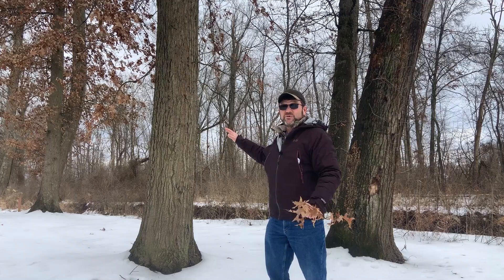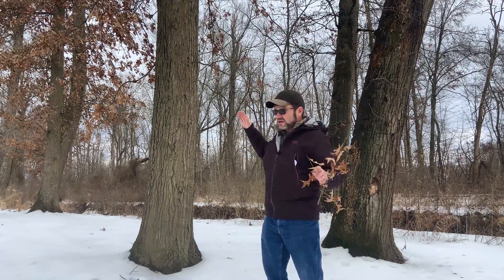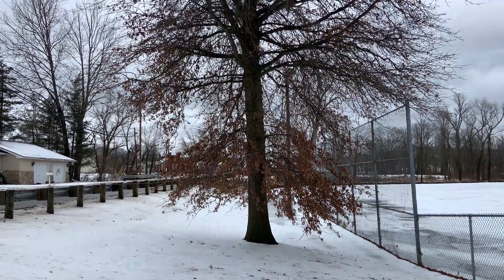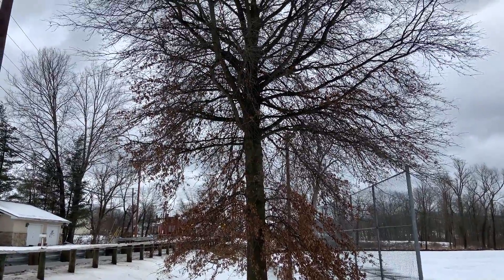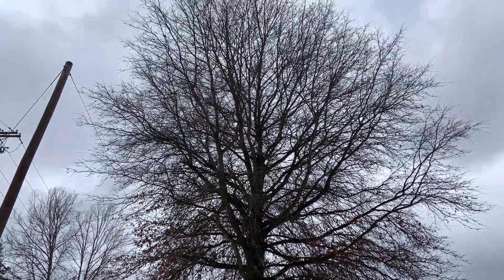Pin oak is also known for its branching habit. You'll see that the lower branches kind of point downward, the branches in the middle part of the crown are more horizontal, and those up in the top of the tree point up higher into the air. Think of the cheerleader pose — branches pointing in different directions depending on where you are on the crown.